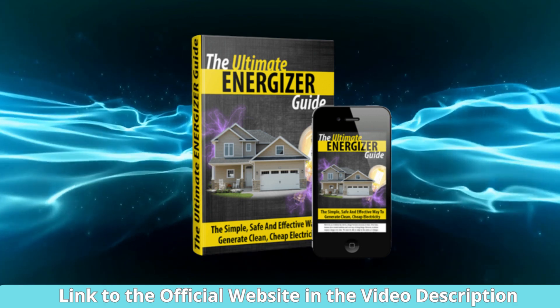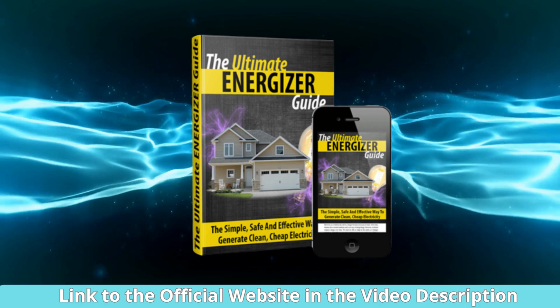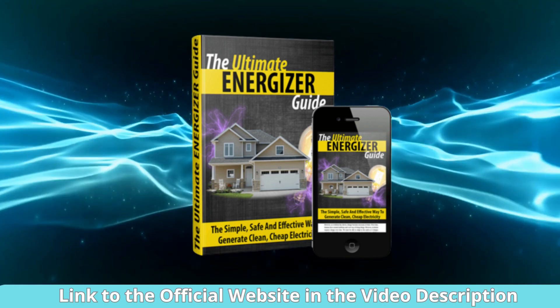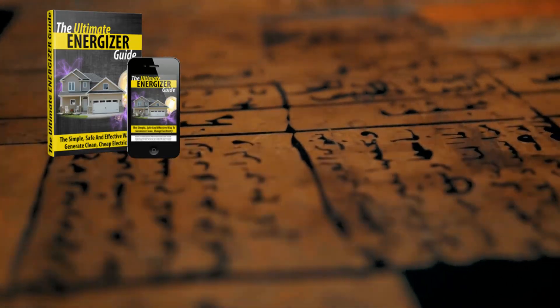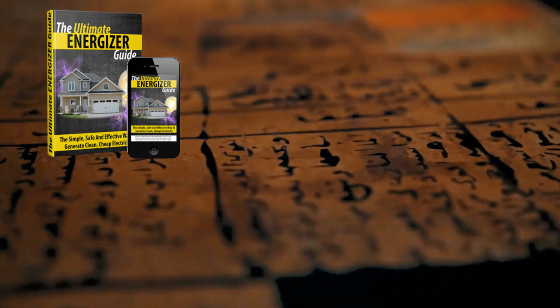The instructions within the guide are exceptionally well-crafted, making it easy for virtually anyone to follow along. You don't need to be a seasoned DIY enthusiast or a tech genius to get started. It's user-friendly and comprehensive, ensuring that you can embark on your journey to lower energy bills with confidence.